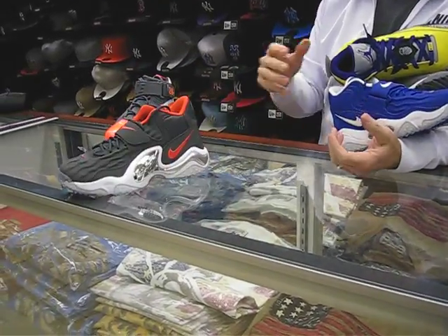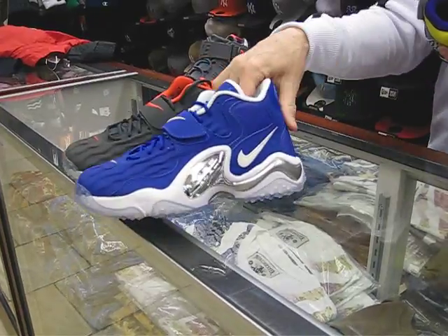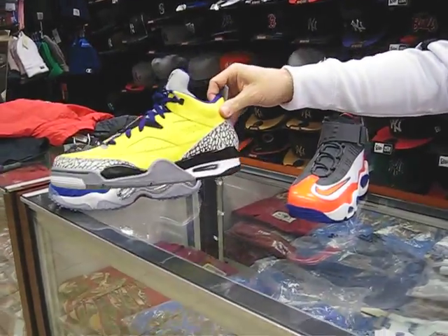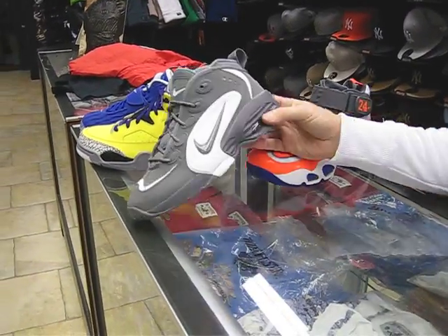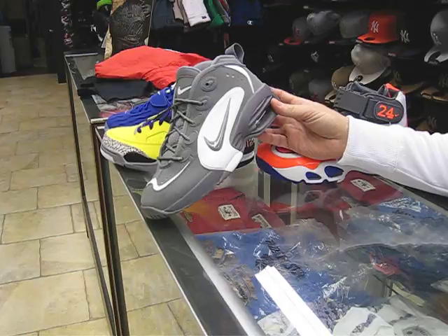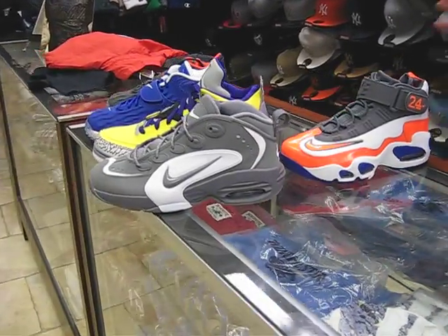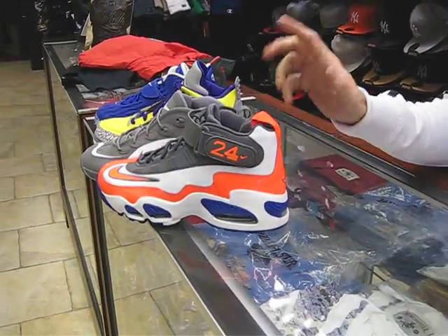We've got Turf Jets — these are $130. Two nice colors: blue and silver, and red and silver. Then the Son of Mars — a nice looking shoe, I think these are $170. These are like the Air Ones — they call this shoe the Air One Ups, these are $120, a little different than the original Penny but taking that silhouette. And of course these are the Griffeys — these are $150. These are definitely hot, these are going to be a sellout.